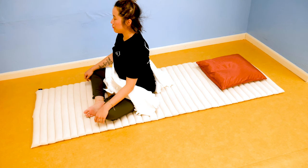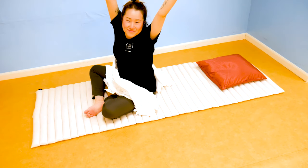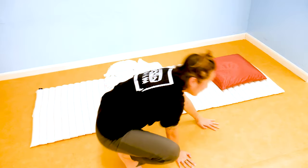Now your body is fully energized and ready for the day. Even if you're not a morning person, these simple exercises can help you feel like you can take on anything — all before you even step out of bed. Try these exercises and let us know how you did in the comments below. See you in another video! Bye!